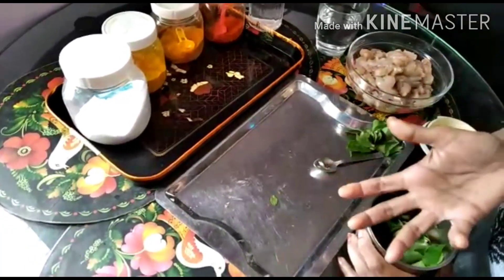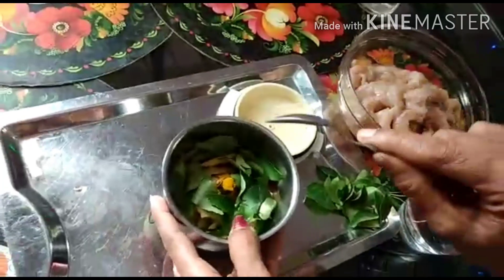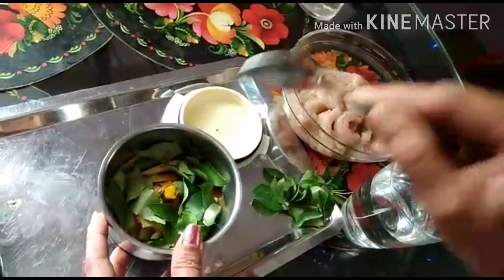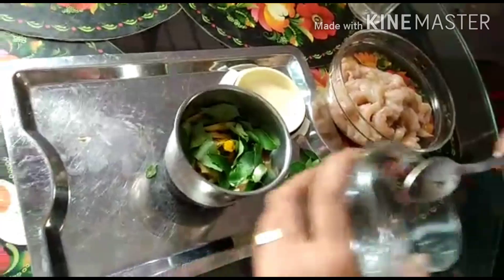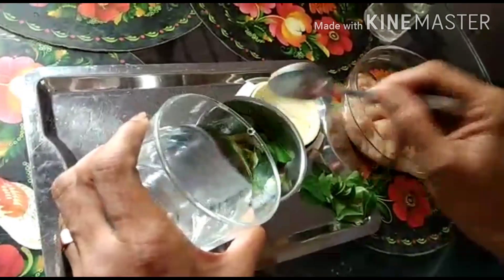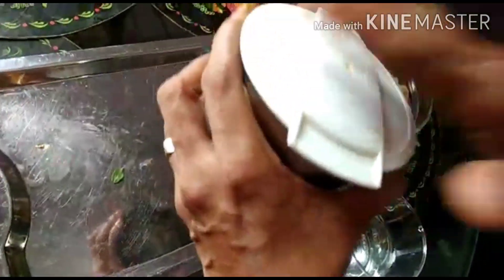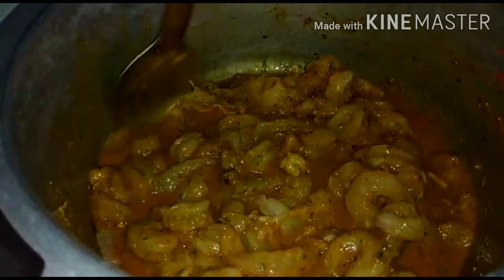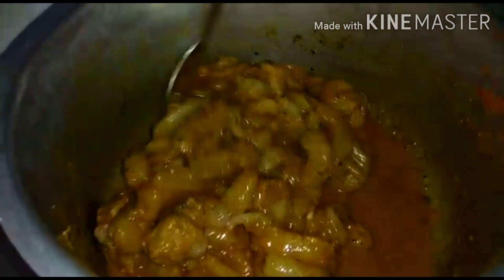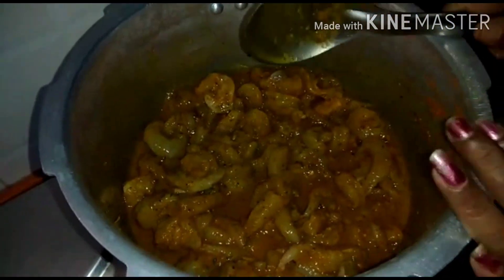Let's fry the rice and roast the rice. Let's clean the rice and cook the rice. I need my eggs and a little bit of egg.